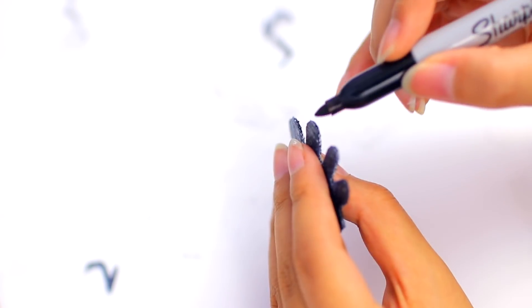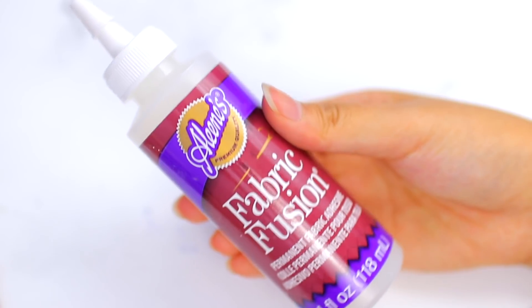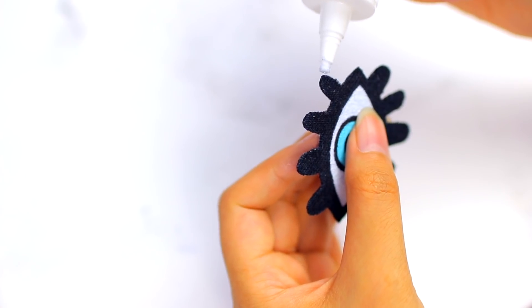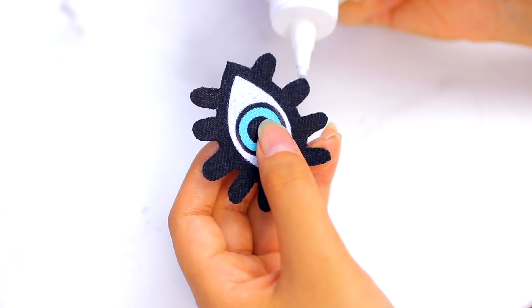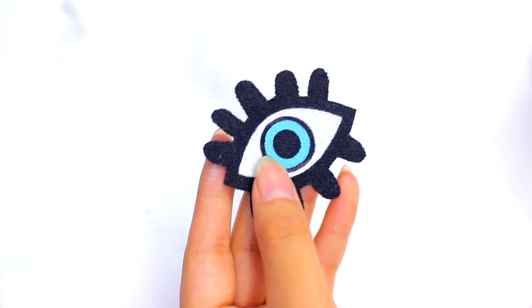I'm taking my sharpie and just covering the edges so that it looks more like a real patch. Then I'm taking some fabric glue and just gluing the edges so that they don't fray. You can also use hot glue, but I would recommend using fabric glue if you have that. And that is the eye patch!